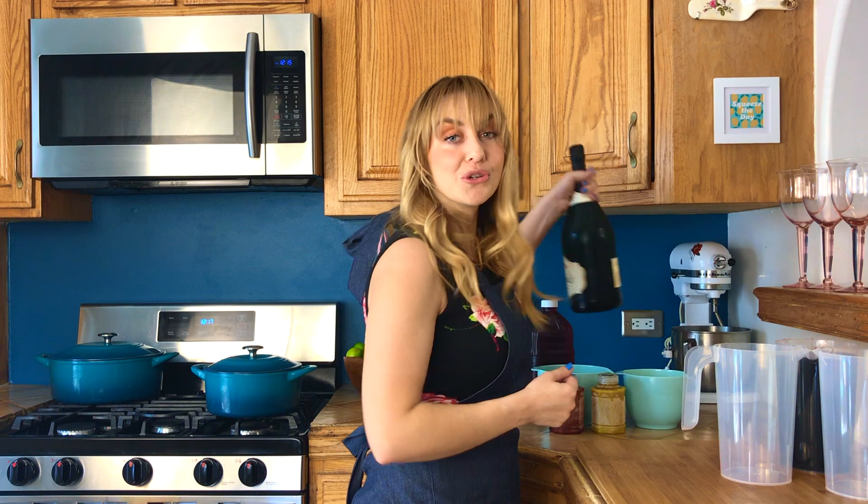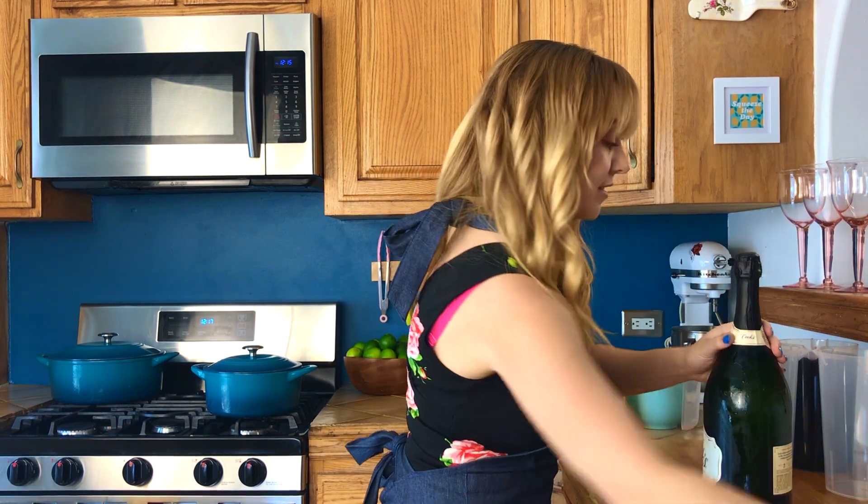Since it's a party, we have to do a bubbly version. You could do a white wine, any sparkling wine you want. Every twist is like building anticipation.